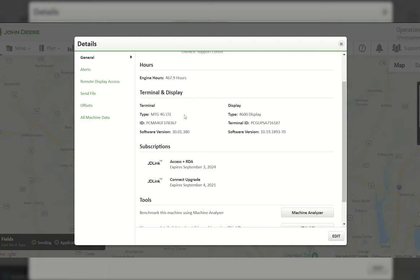The MTG is what allows communication with your Operation Center — to send up fuel usage data, do Access Plus RDA sessions for remote support over the phone, and wirelessly transfer data to and from the Operation Center and your display. The MTG type in this tractor is a 4G LTE MTG, which receives 4G signal from cellular towers just like your cell phone. If you're in a 3G area, you'd have a 3G signal. Coming up on December 31, 2021, 3G signals from cell phone companies will no longer be supported.